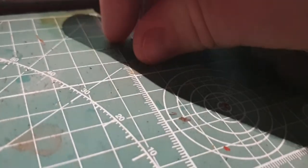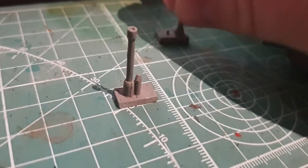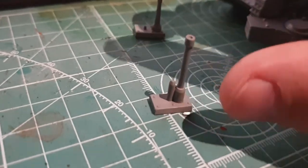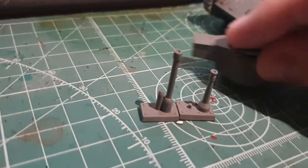We've got here the two cannons: the 20mm Solothurn anti-tank gun and the 40mm which I believe is a Bofors, the anti-aircraft gun but repurposed for anti-tank duty.